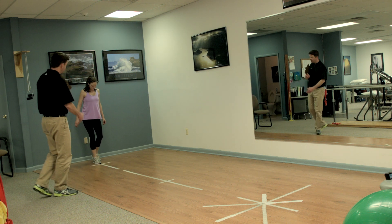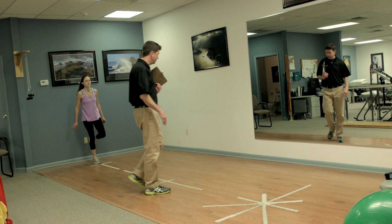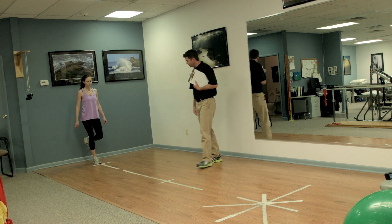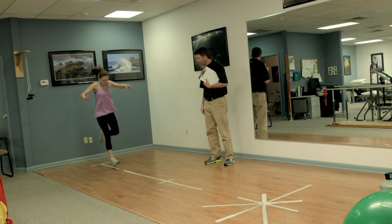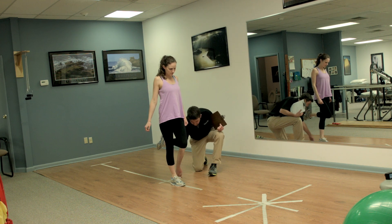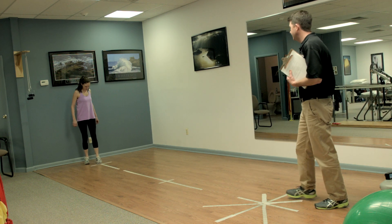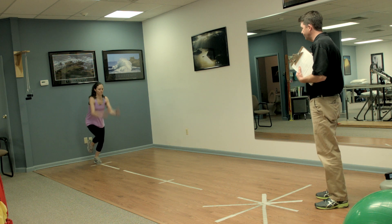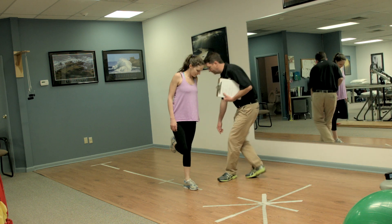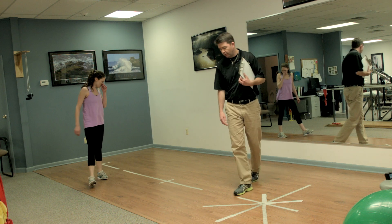The triple hop for distance is three consecutive hops in a row, and the last hop has to be maintained for two seconds. We don't want to see the other foot touch the ground or balance lost. The strong leg always goes first — one, two, three — we put a marker down and measure to the nearest centimeter. Then the weaker leg: one, two, three — stick that landing, put a little marker down, measure with a tape measure. She's got to cover at least 90% compared to her other leg.